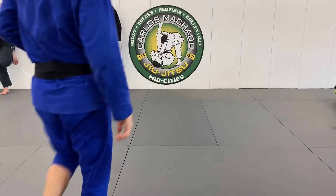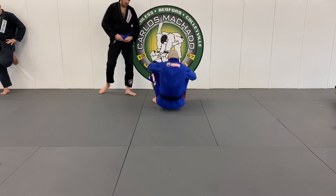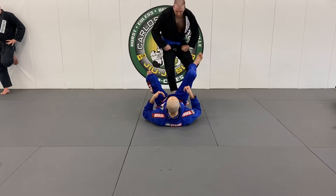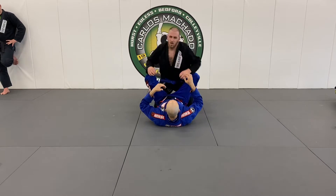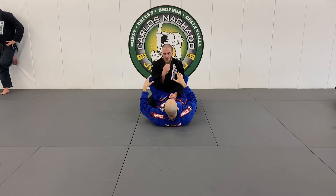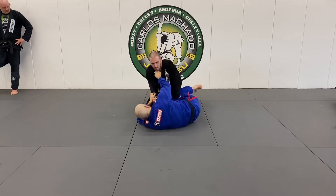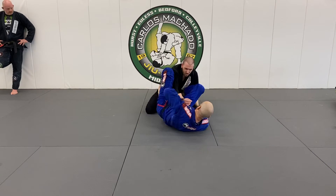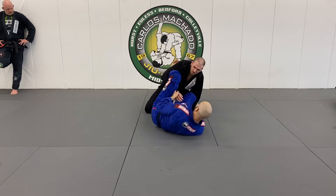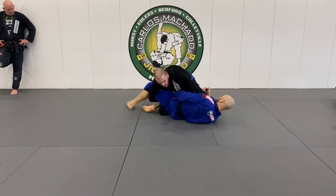I really do believe that if taught properly, there's no reason why the beginner can't do these sweeps. Keep this in mind: in the scenario we were talking about, I got the knee shield and he did kind of a lean. If I just do here and I got an open guard, I have the lasso, I have basically a knee shield.